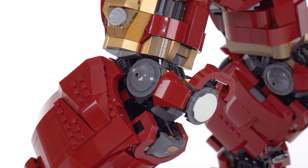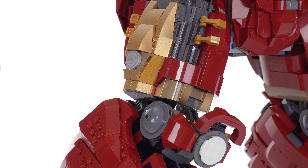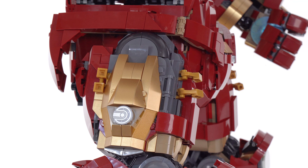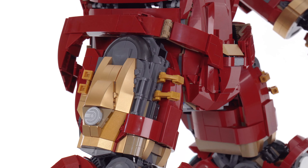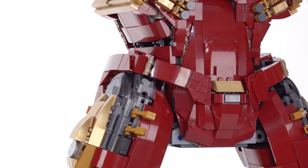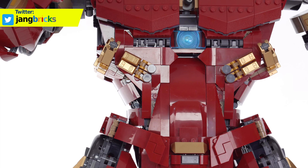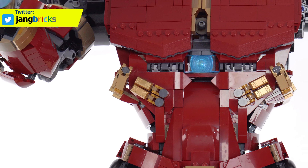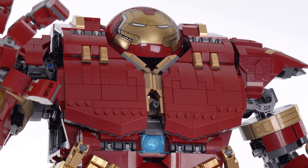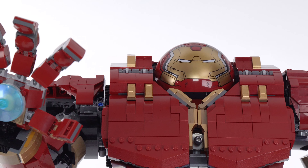LEGO has made probably some of its biggest strides in design and engineering with how they're able to structure the instructions. The bigger and bigger sets are getting easier and easier to build, and I do not consider that to be a bad thing, because most LEGO fans and most folks they're trying to get back into LEGO with the 'Adults Welcome' push are not super technical — they want to spend some hours putting together a set, be done with it, and be able to look at it, play with it, or pose it.